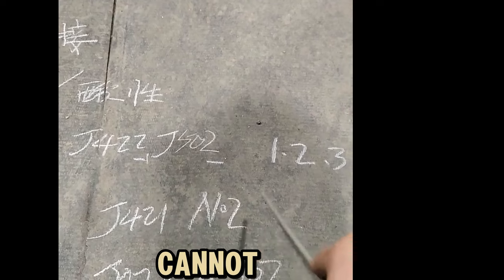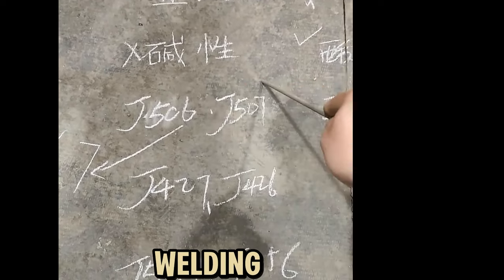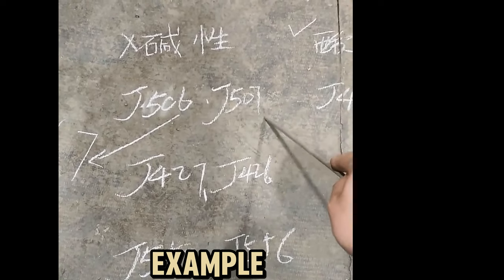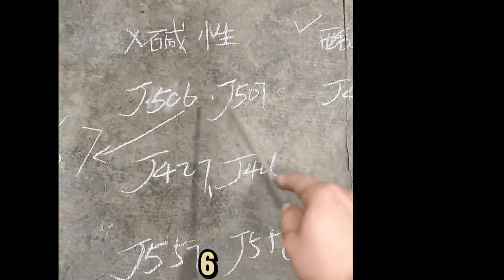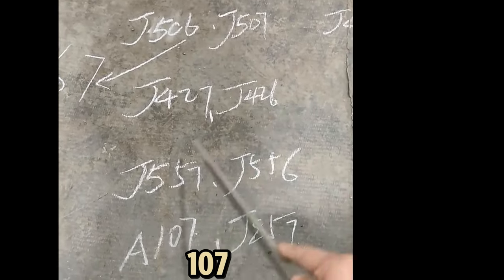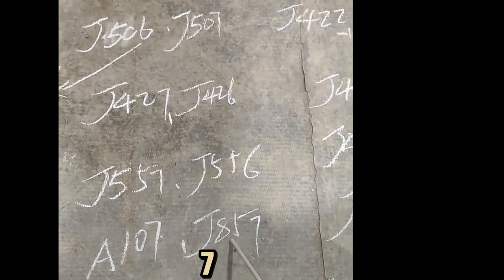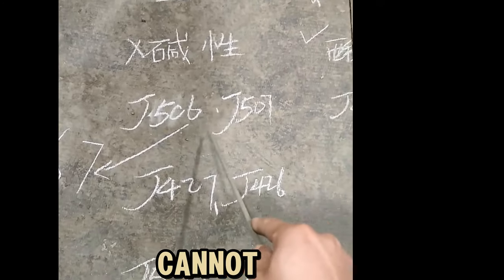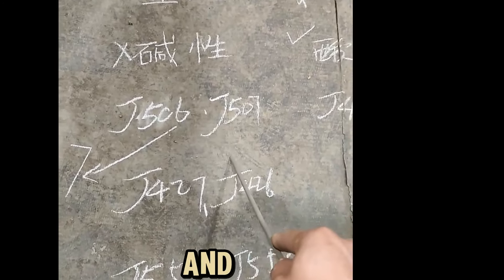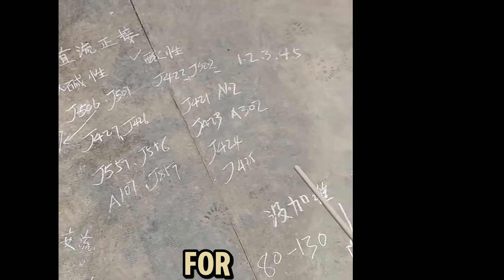You absolutely cannot weld with alkaline electrodes using DC positive connection. A large number of weld spatter will be generated and the welding will be unstable. For example, rods 506, 507, 427, 426, 57, 107 — numbers with tail numbers 6 and 7 are alkaline electrodes. You cannot weld these with DC positive connection. Follow along and we will continue to share the real techniques of the trade. Thank you for your support.